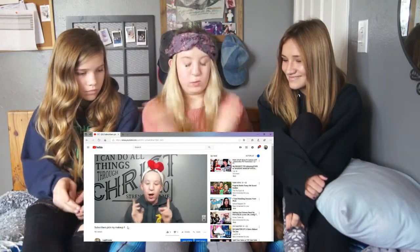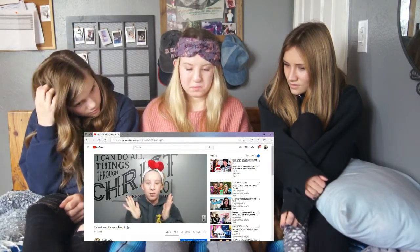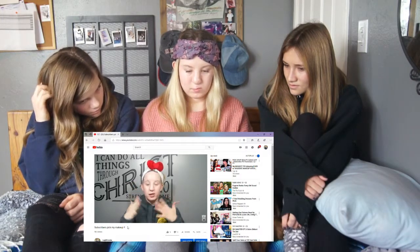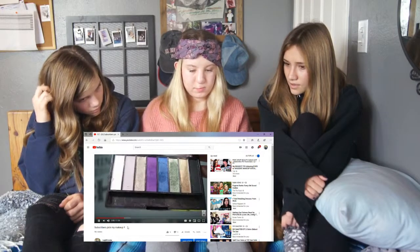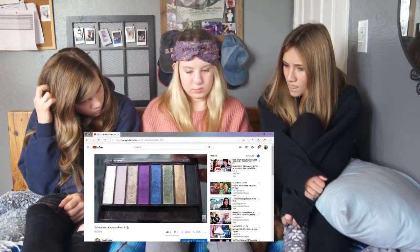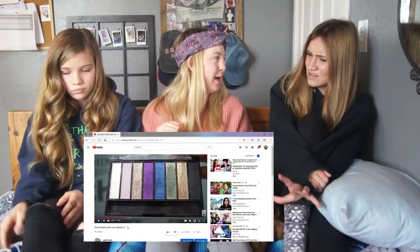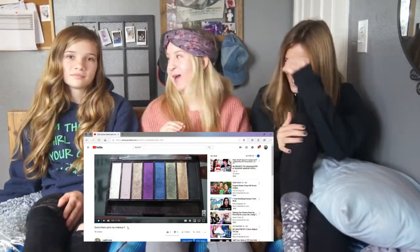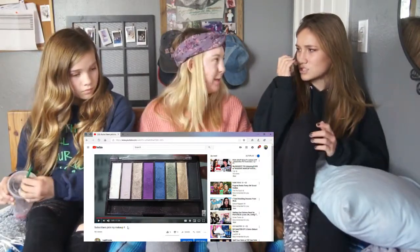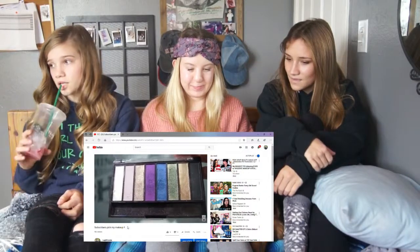We're now going to do subscribers pick my makeup — well, not just subscribers, the lit fam. Now that we are all moisturized, I'm going to start off with the eyes first, which I usually don't do. Never start off with your eyes. I absolutely love these but they do have a lot of fallout, so I'm going to start with the eyes first so when I do get fallout it's not going to mess up my foundation or concealer. Good thinking, bro. And as you can see, they're very shimmery, very velvety, very creamy, very pigmented.